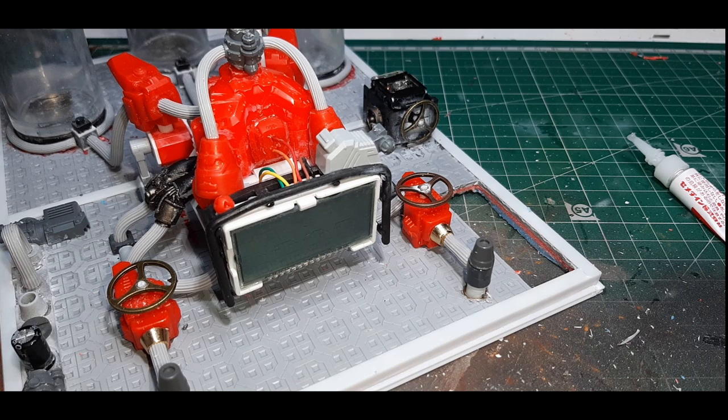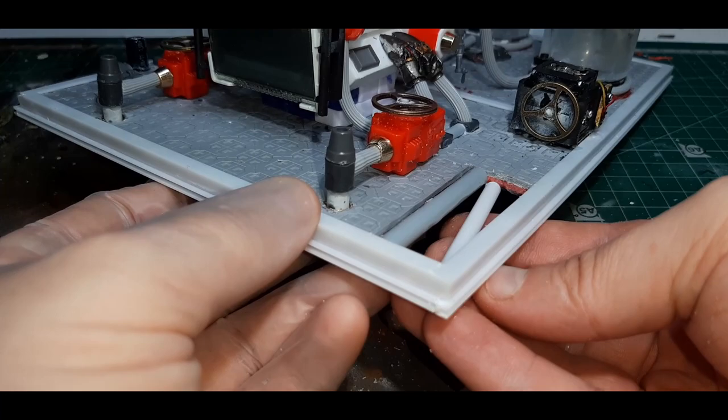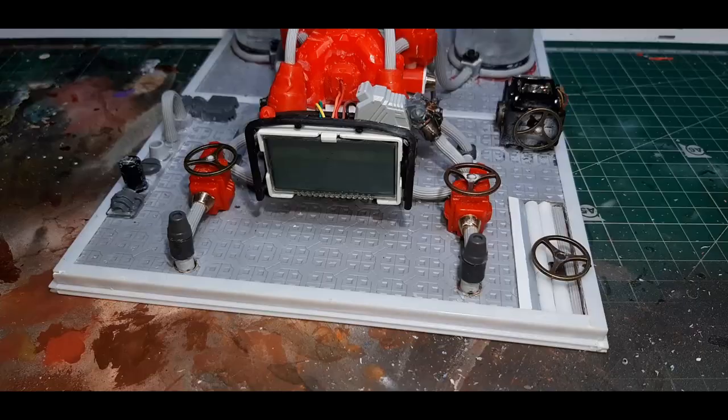On the right hand side at the front I felt the area was a bit plain, so I took a chunk out of the base with a hobby knife and filled it in with a bunch of plastic card representing pipes running underground. To finish this area off I put a valve on top of the pipes, and the section I cut out I boarded with a little bit of plastic card.